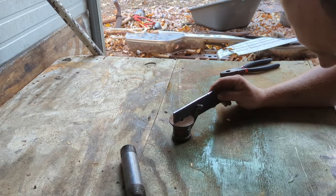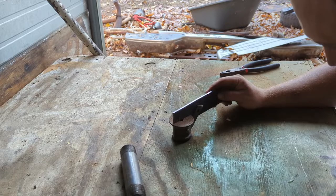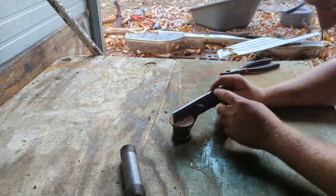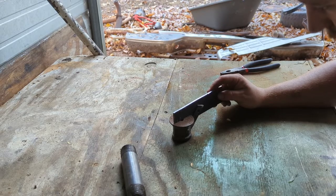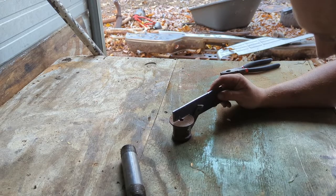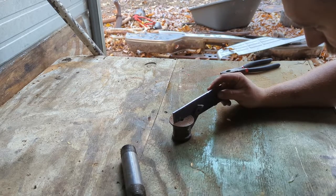Get it all lined up, get my hole drilled, maybe tacked and cleaned up, and we'll see how much to cut off as far as weight goes - kind of round some stuff off and all that good stuff.